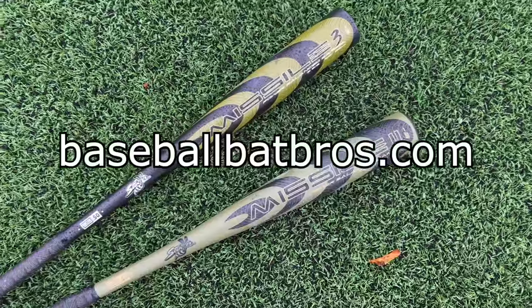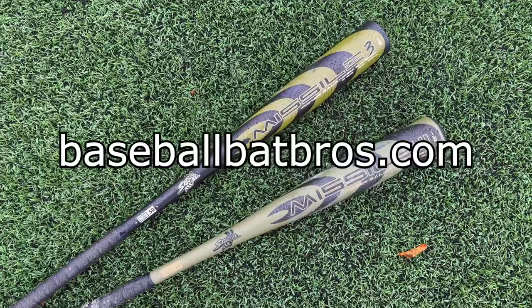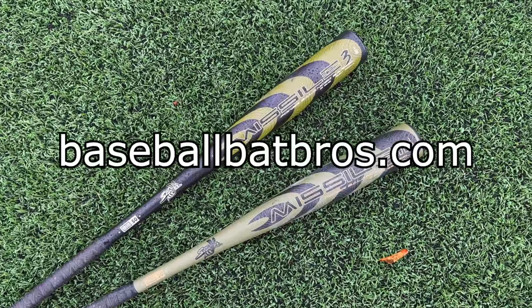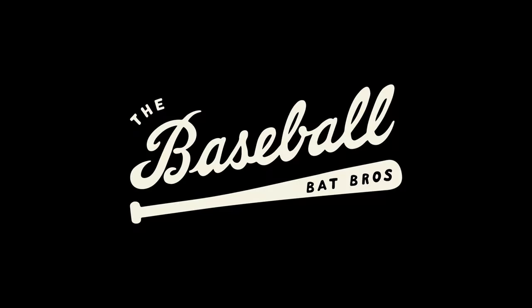There you guys have it. If you like the video make sure to drop a like and subscribe to the channel. You can head over to baseballbatbros.com to see all of our BBCOR rankings — we've also got our merch over there as well as USSSA rankings. See you guys next time!